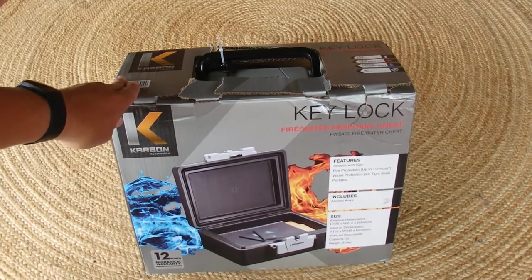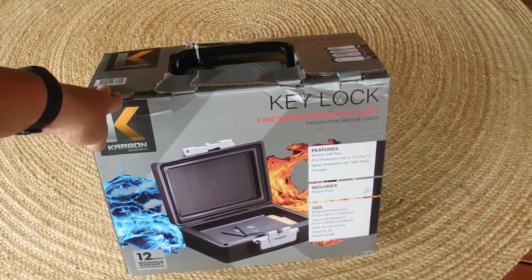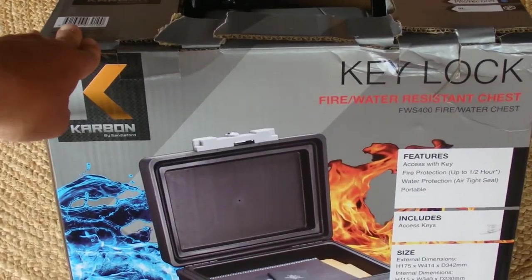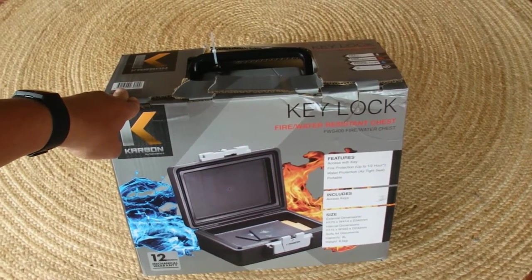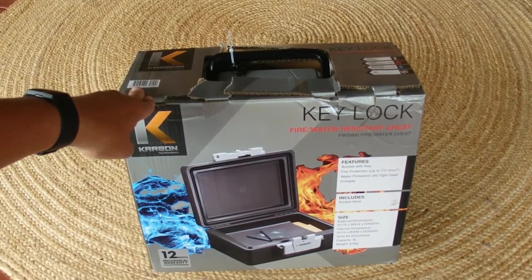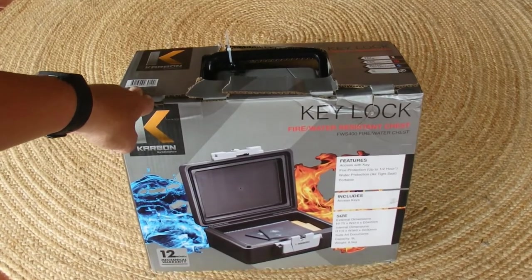Hello, today I'm doing an unboxing video on the Carbon Key Lock Fire and Water Resistant Chest. It's really just a little case, or a big case really, that is both water and fire resistant.